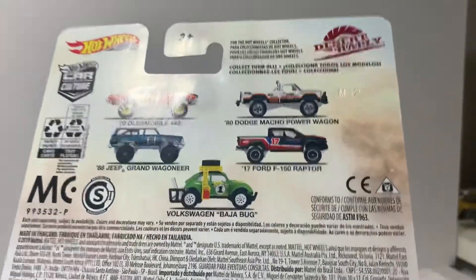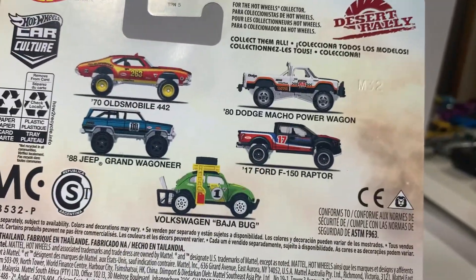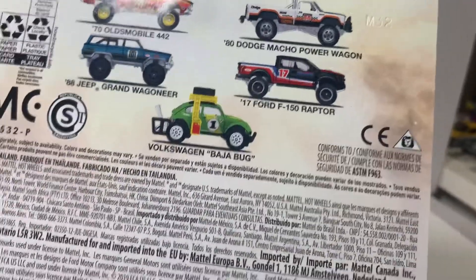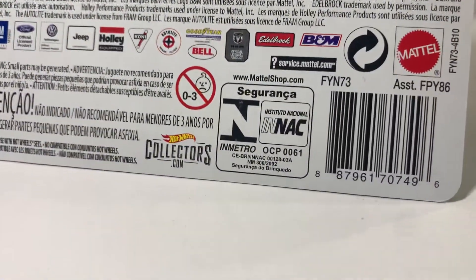It's not really a series that we've seen very often here. I cracked open the Oldsmobile, I'm gonna crack open the Dodge, the Ford Raptor and the Jeep. But the Baja Bug, I didn't really like it so I stowed that away.